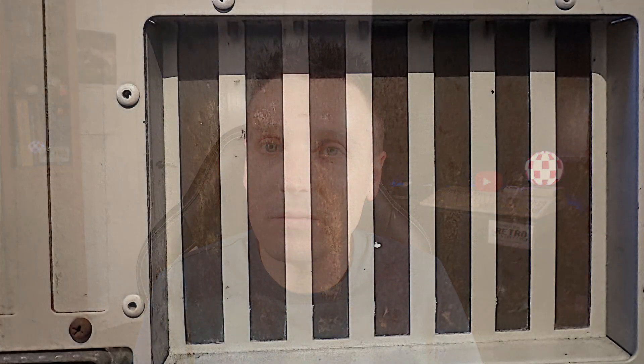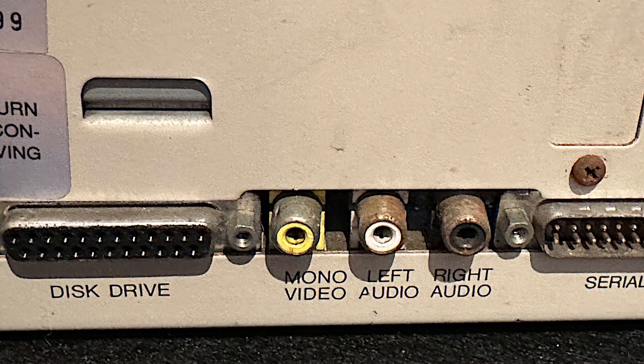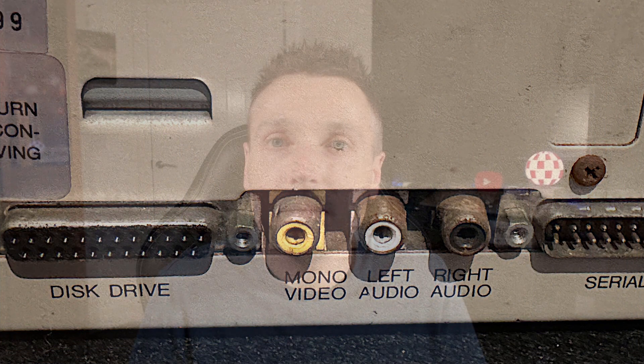The first thing I want to do is deal with the rust. It's only in a few places but I really think this can be improved. There's rust on these expansion covers and a little on the screws and a little around the audio connectors on the back too. Now I'm going to target each one of these in a different way.